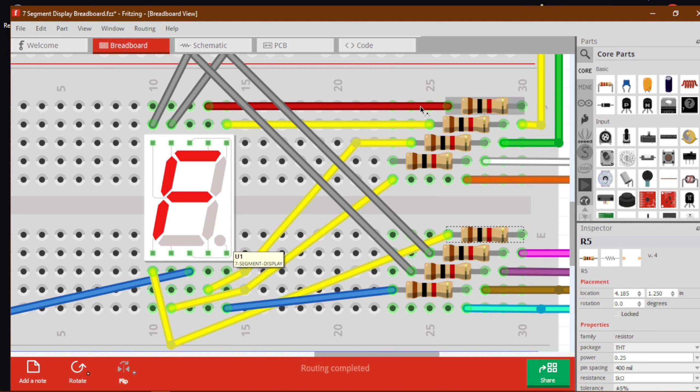The first resistor is connected to segment A, the second to segment B, and so on through C, D, E, F, G, with the last one connected to the dot point — the decimal point connection.